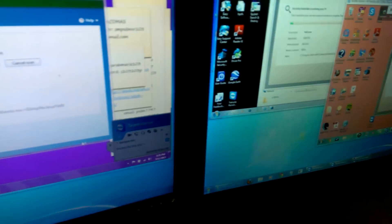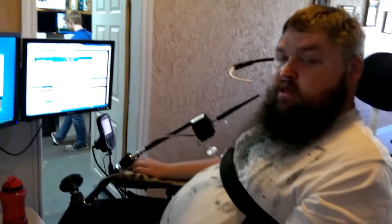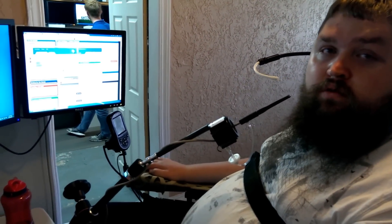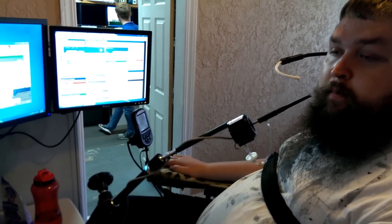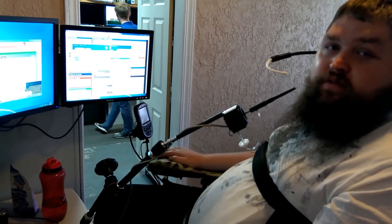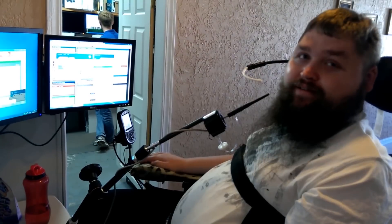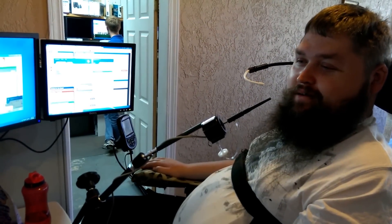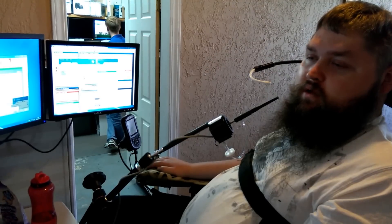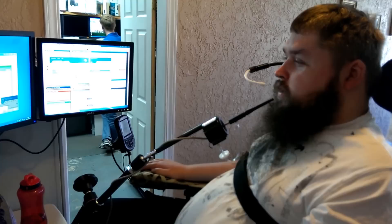By moving more, the faster it goes. It can connect to any computer and can be mounted to the chair or on a desktop. It's great for surfing the web and playing games if you like, and no additional software is required to install it.